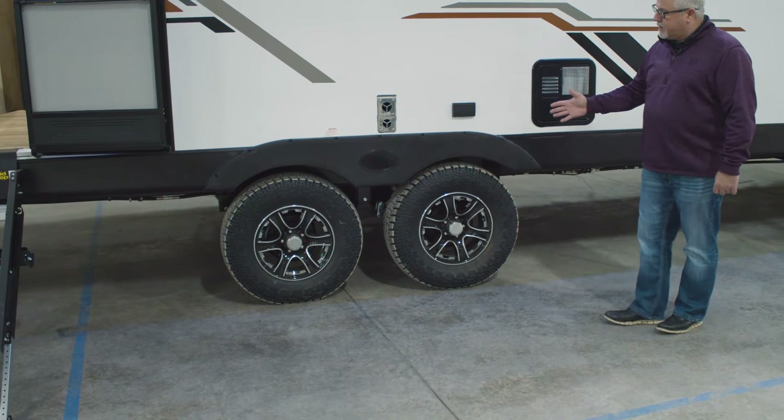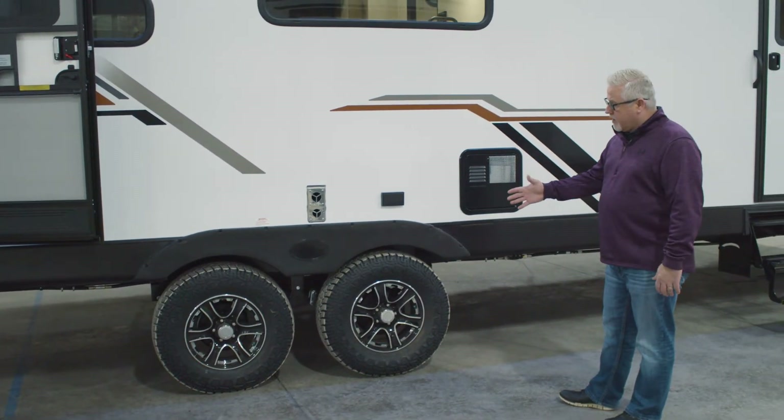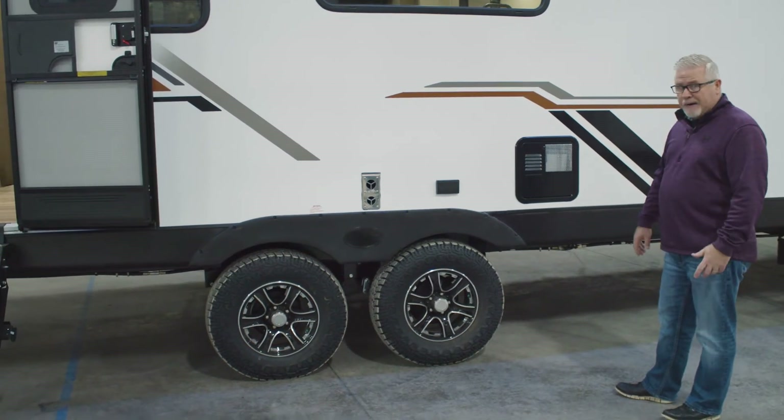This one features the off-road package, which gives you the bigger mud tires and a little more ground clearance, and it also features the same tire as your spare tire.